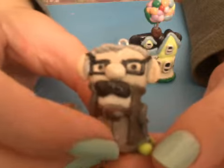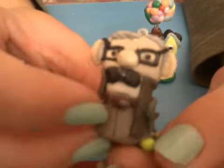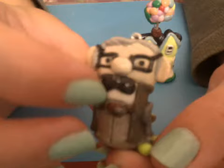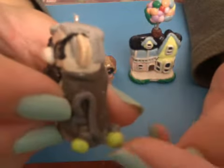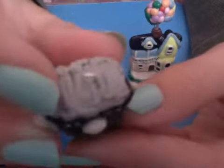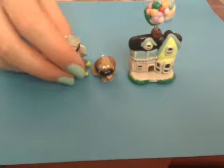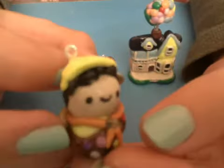I then made the older man as a little chibi. He has his high-waisted pants, his bowtie, belt, jacket, and then in the movie he had a cane with tennis balls on the bottom, so I did that. I also made his big ears and his big nose, and to mix the gray for his hair I used pearl clay instead of white.